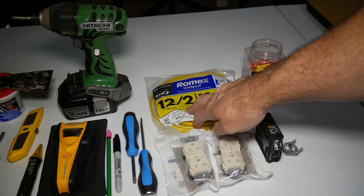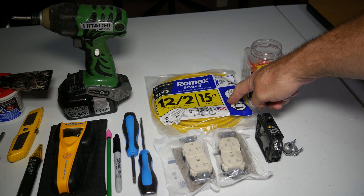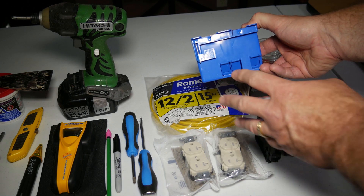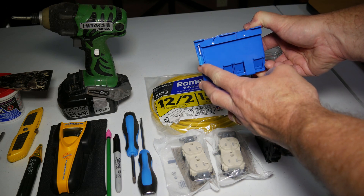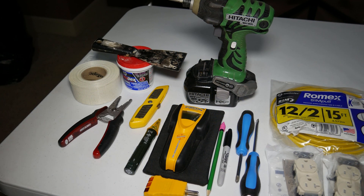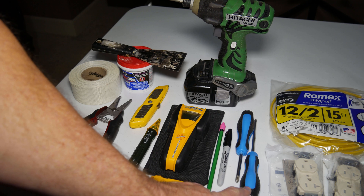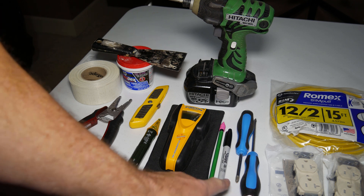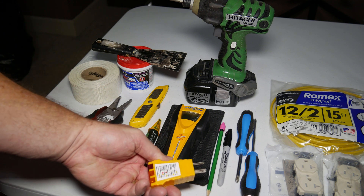You'll also need 12-2 Romex wire rated for 20 amp circuits and an old work electrical box, sometimes called a remodel box — they're the same thing. For tools, I used a Phillips and flathead screwdriver, a Sharpie or pencil, a stud finder, and an outlet tester.